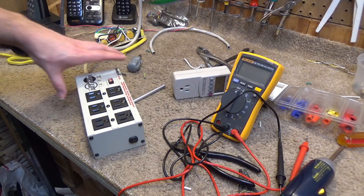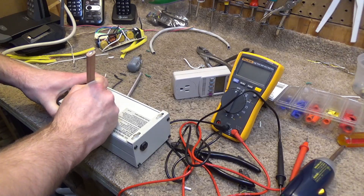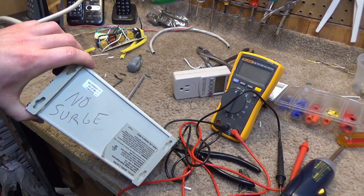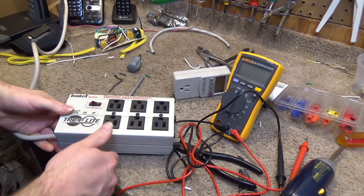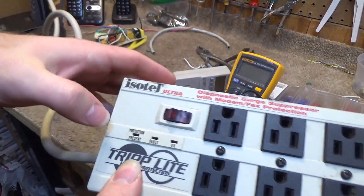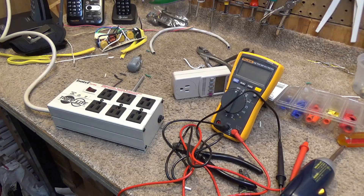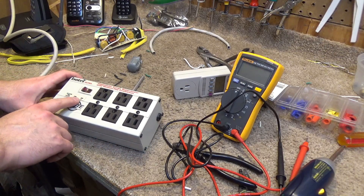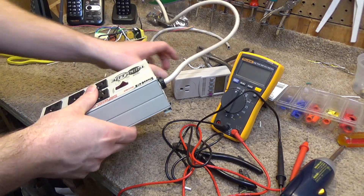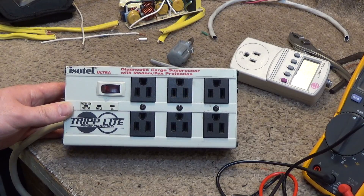This is ready to use. I'm just going to make a notation on here: 'No surge.' It should be obvious to me as I plug it in because the indicator lights aren't there to say it's working. And it should be obvious to anybody else who might use this. Now I can continue to use this in the use case I have in mind, and that's much better than just tossing it out. Thank you.